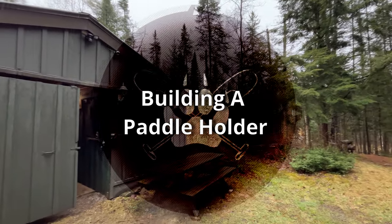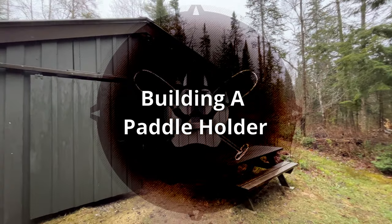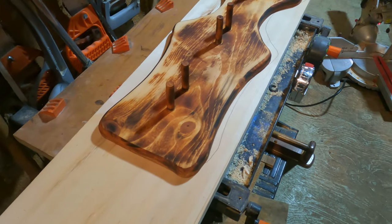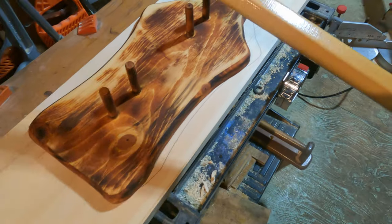Well, it's another wet day up here in the highlands, so I'm going to spend some time in the barn. This is a prototype — a paddle hanger, a canoe paddle hanger.